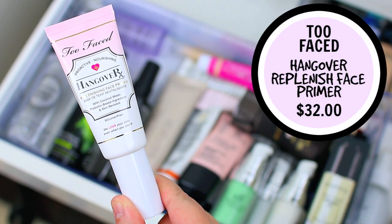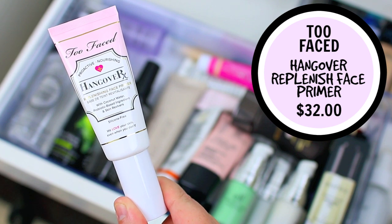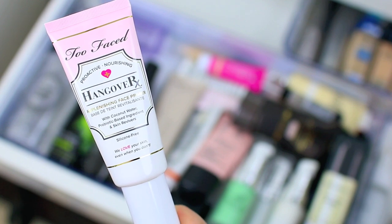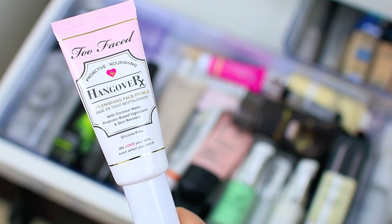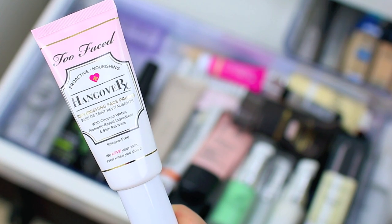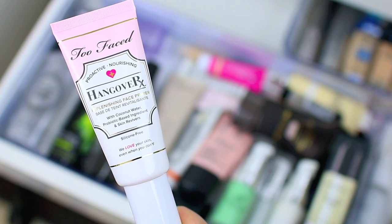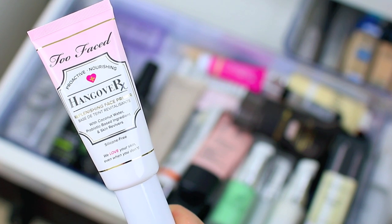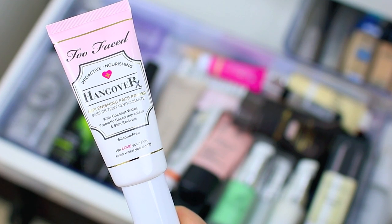I just recently got the Too Faced Hangover RX Replenishing Face Primer. This is actually one of the first silicone-free primers that I tried that I actively knew was silicone-free, because I really like primers that have that silicone feel to them. This one is more of a hydrating primer but it makes your skin feel so nice. If you have a tired skin day, this is going to be an ideal primer for those days. I have oily skin but I do still really like this primer — it feels really gentle and refreshing on the skin.